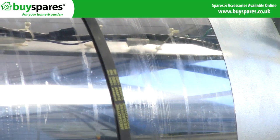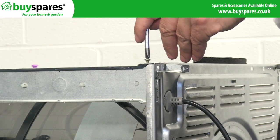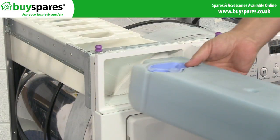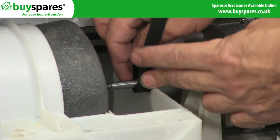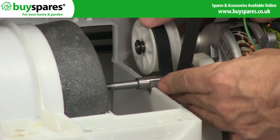Fit the new belt around the drum, then reattach the mounting brackets, reservoir housing, and hoses. Tighten and reattach any screws on the panel so it's firmly fixed in place and reattach any cables previously disconnected. Place the other end of the belt around the motor spindle and tensioning pulley, and reconnect the motor to the spring so that it's tense.